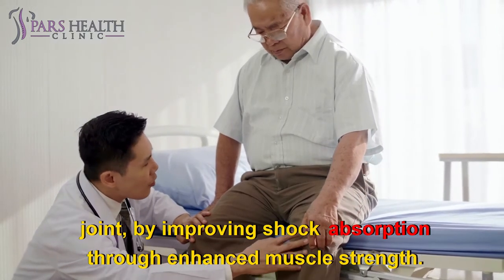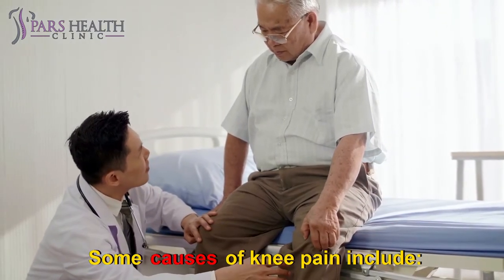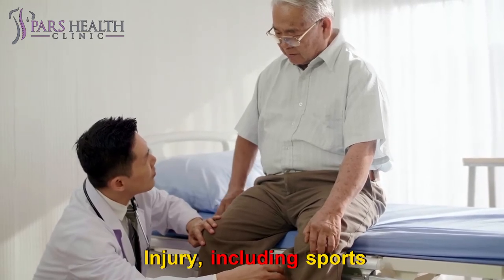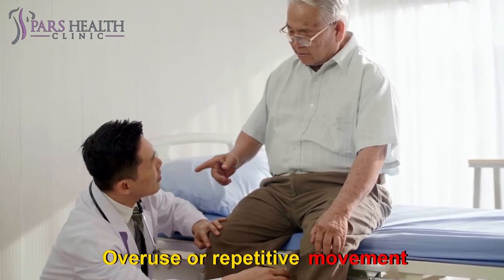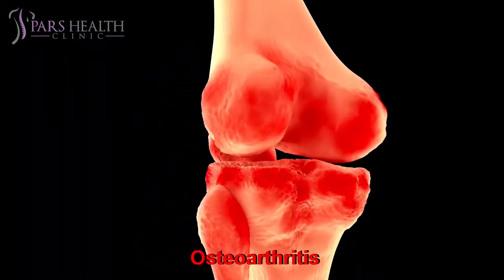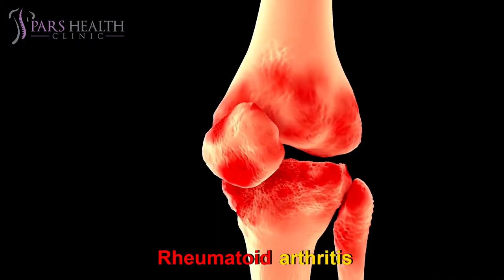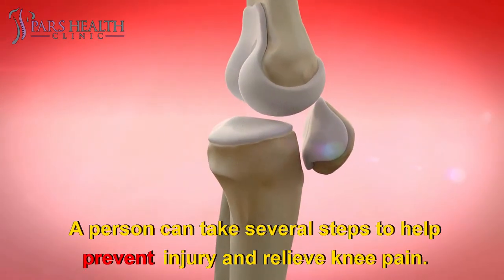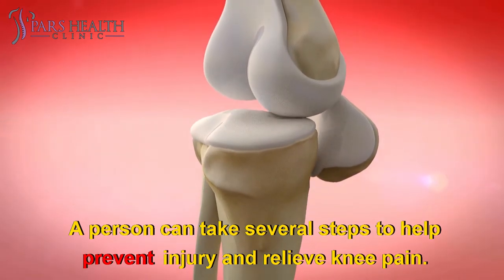Some causes of knee pain include injury — including sports, overuse, or repetitive movement — inflammation of tendons, osteoarthritis, rheumatoid arthritis, and obesity.